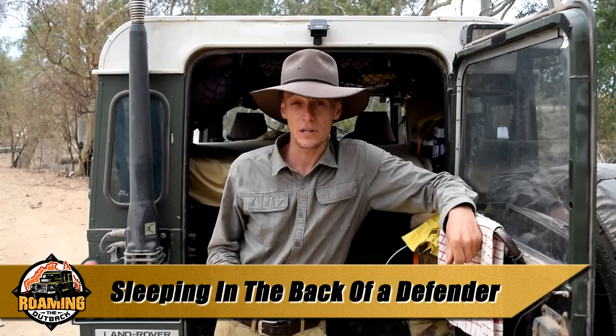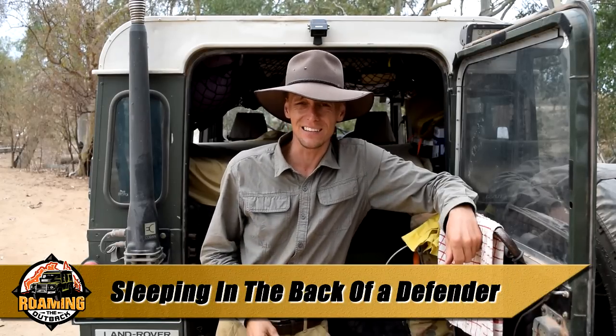G'day, Brett here. I've been traveling on the road around Australia for nearly nine months and I've been sleeping in the back of my Defender. Some of you who have seen my other videos may remember my Expedition Vehicle series which showed how I built up my bed. But here's a closer look for those who are interested.